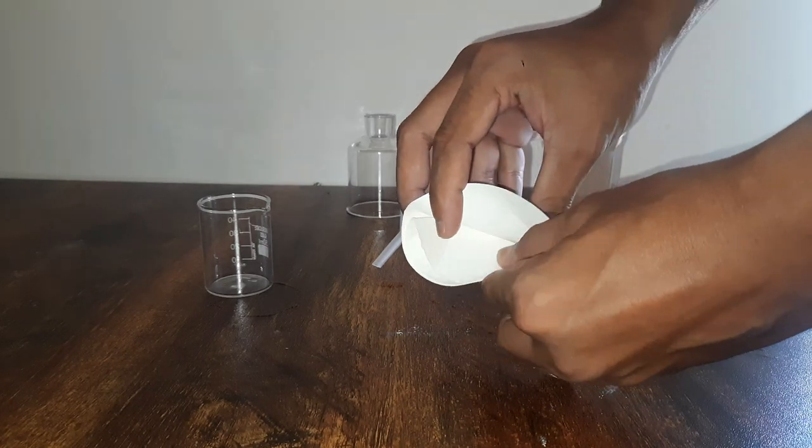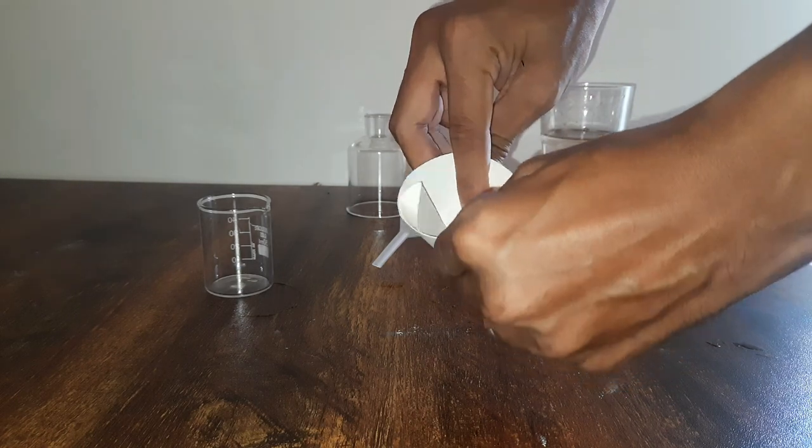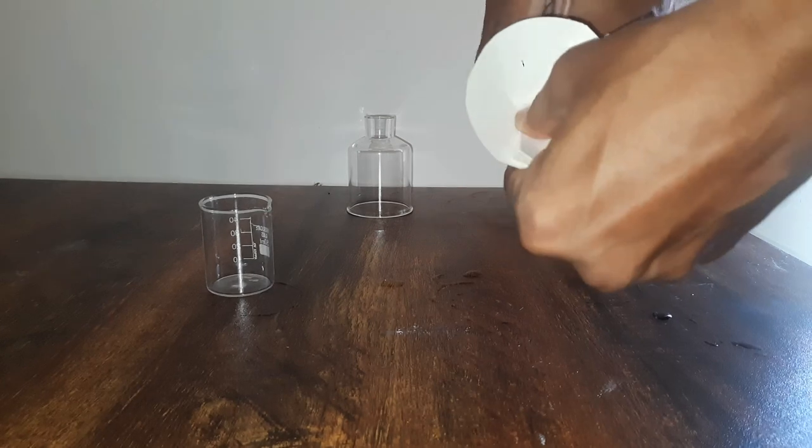So that a cone is formed, kind of like this. And then we can try and stretch it somewhat like this. Next, we try to fit this into the mouth of the funnel.